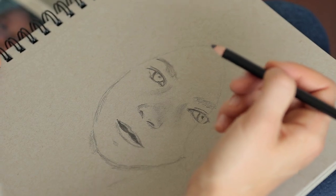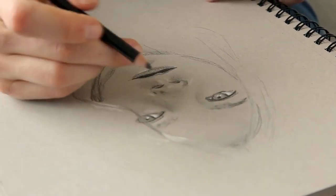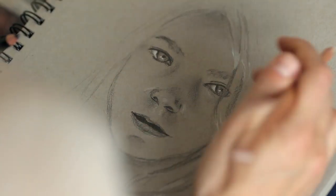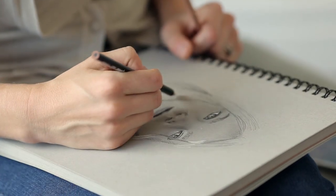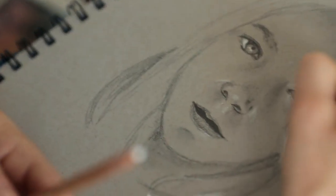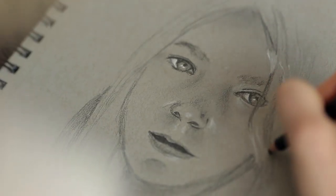Starting your artwork using mid-range tan or gray paper allows for unique sketching and drawing possibilities by providing the middle value that would otherwise need to be rendered by the artist. A wider range of values from light to dark can be used, and the middle tone makes it easier for the artist to deliberately place shadows and highlights. Keeping the value of the paper as one of the values in the drawing not only saves time but allows the artist to use graphite or other dark media to push darker values, and white pencils or other light media to add highlights, making sketches and drawings pop.